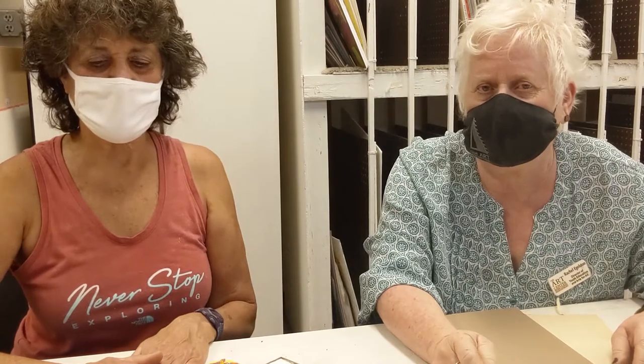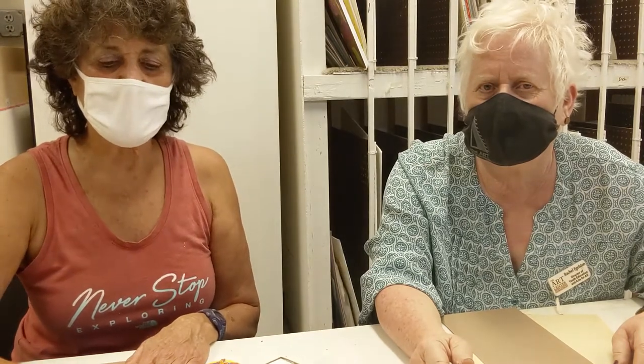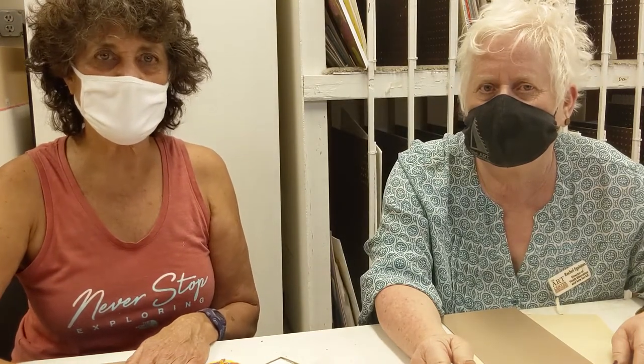Hi, I'm Rachel Eagleston from the Art Center of Western Colorado, and I'm the Director of Youth and Art for All. And this is Linda McBride, an artist and a former art teacher.